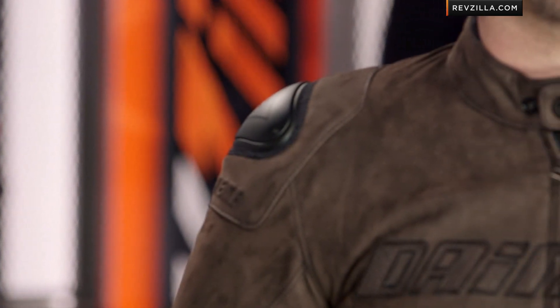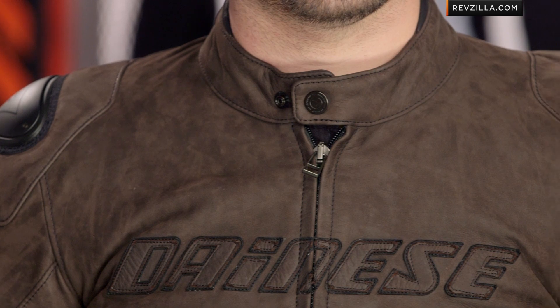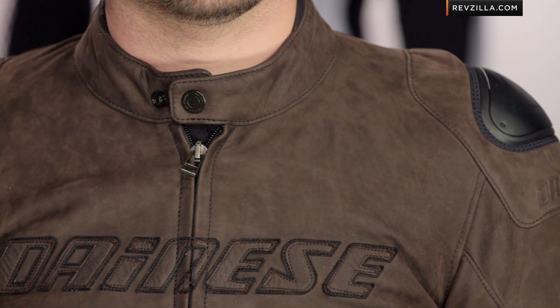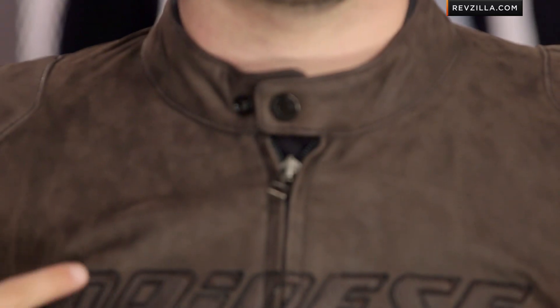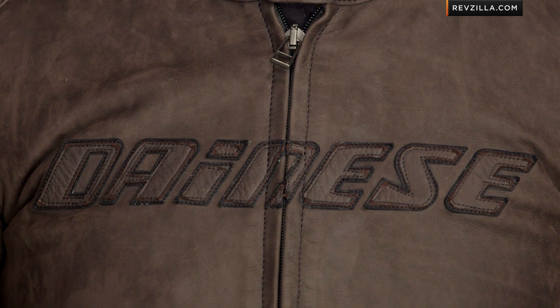Into some of the other nuances — one of the things you're going to notice is there's no reflectivity on this jacket. Some folks might not like that, but I kind of dig it. I like that they did one jacket and said it doesn't have to be reflective — they're doing this for the guy that wants a more muted classic design. Dual snap here, Dainese embossed snap up at the collar using premium zippers. Notice in the chest you're going to have two layers of leather: a dark brown on top of a contrast black, done in this suede or Nubuck style.